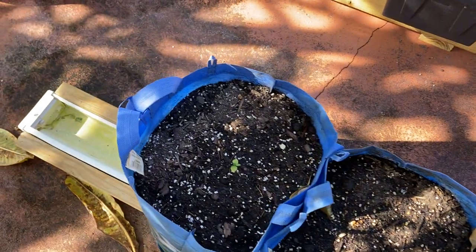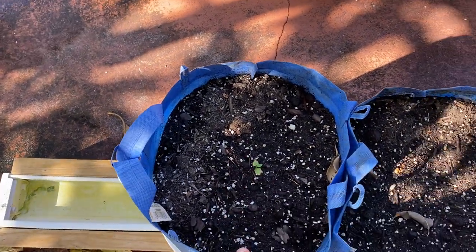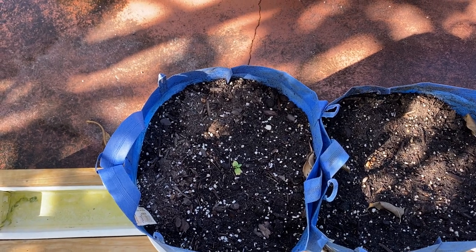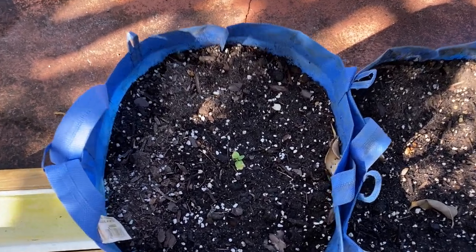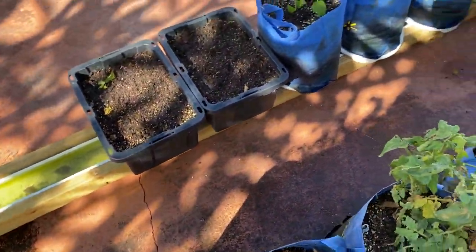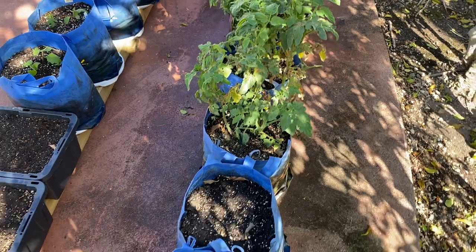This one is empty, and this one is a ghost pepper that I saved from inside. He was growing in the grow tent I have inside underneath the purple light and he wasn't doing too hot, so I brought him out. He seems to be growing a little bit, but time will tell if I actually saved him.